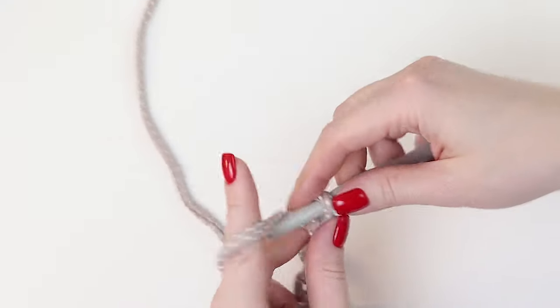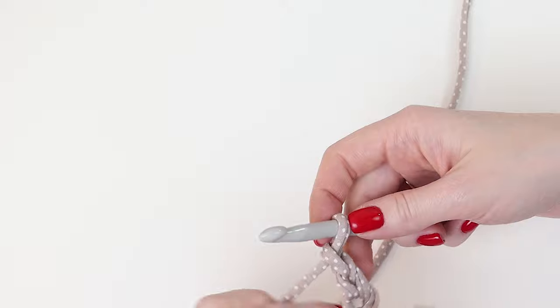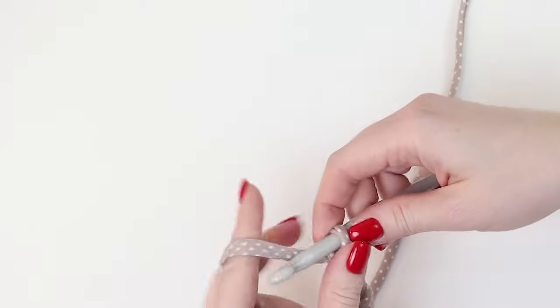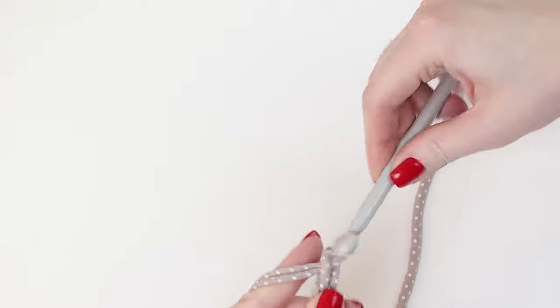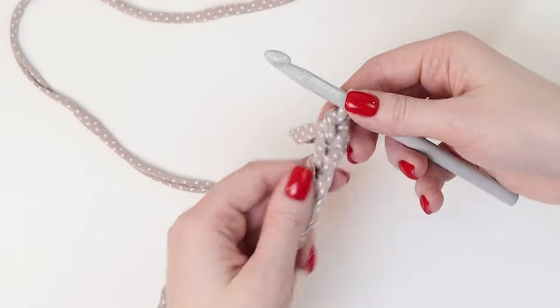While I'm crocheting these stitches, subscribe to my channel. There are a lot of detailed tutorials on how to crochet fashionable bags and backpacks. I also regularly share different crocheting life hacks. Subscribe to my channel to stay tuned to my new videos.